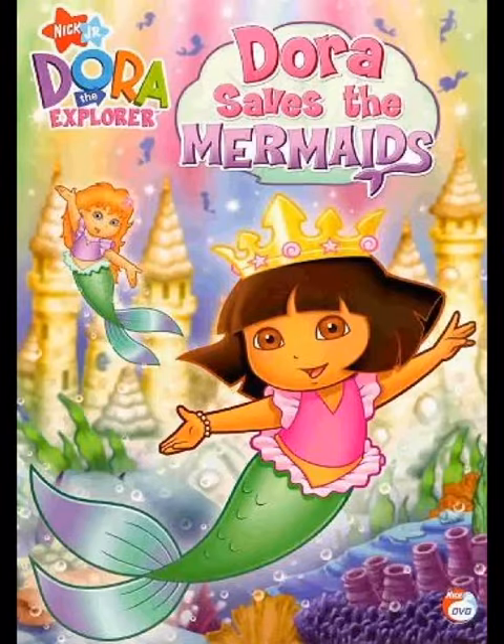I'll just take the cellophane off. This is the artwork for these three movies: Force Awakens, Last Jedi, and The Rise of Skywalker.